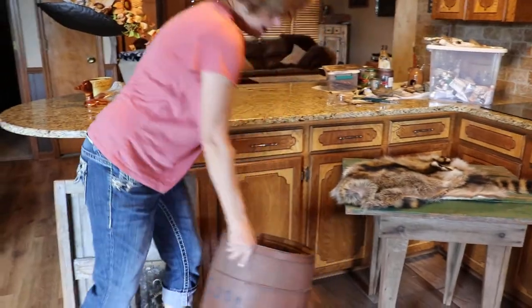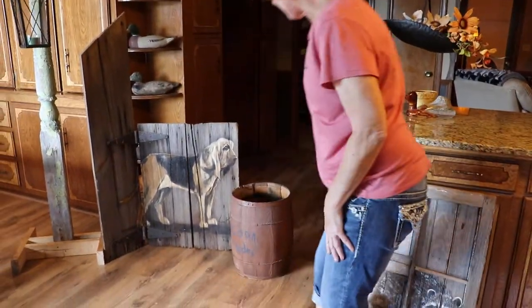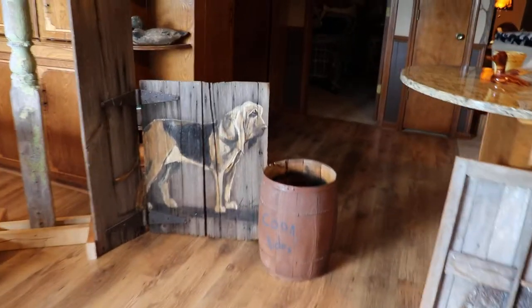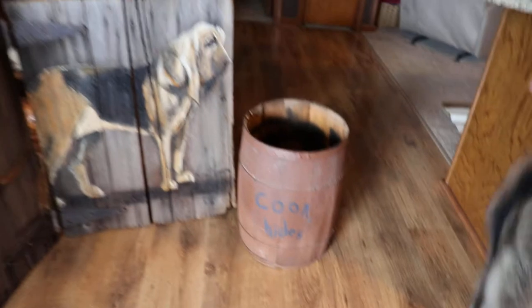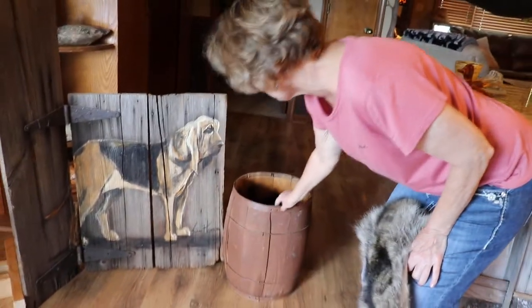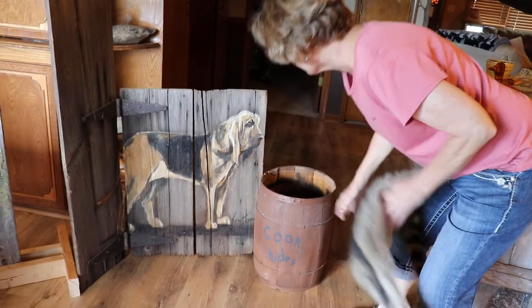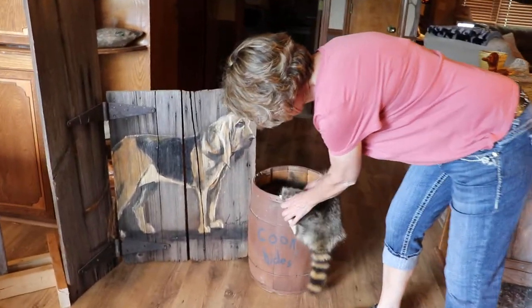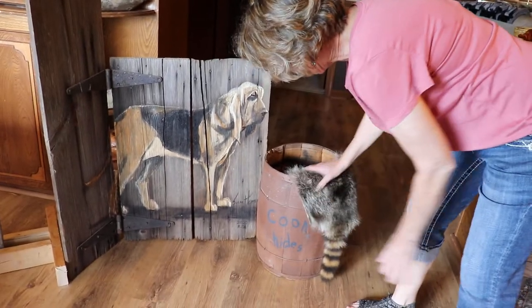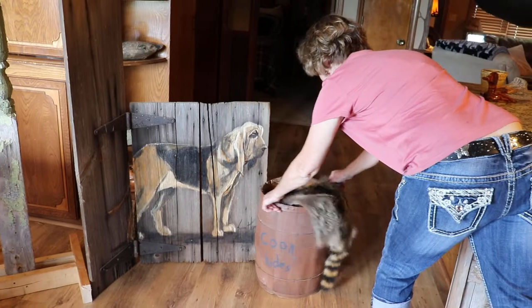We added an old barrel. You could throw this on the side of it — we painted coon hides on there. If you don't like the crafty look, just throw it to the wall. We're going to leave it on there because I think it gives a little character. We're going to throw an old coon hide in there and let his tail hang out, so we don't cover up the message.